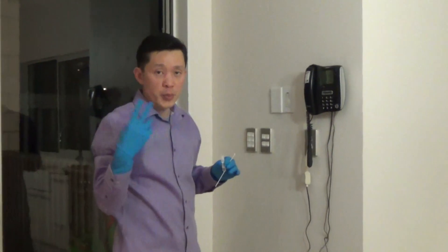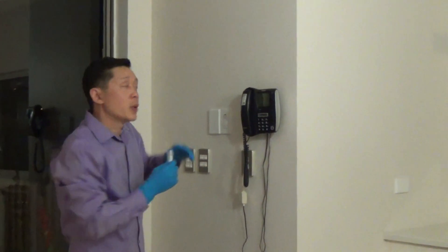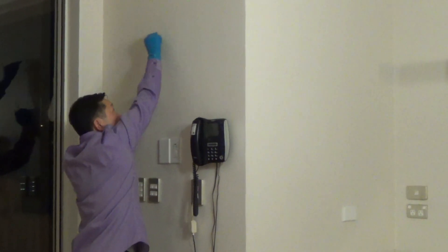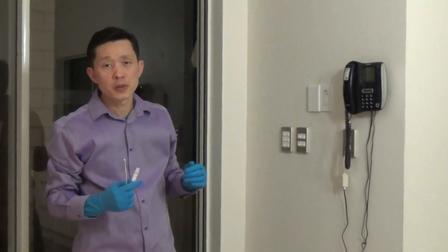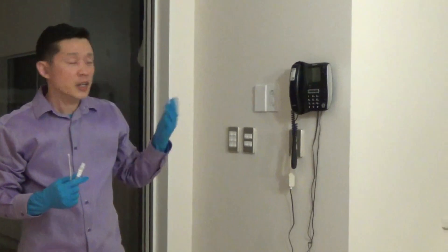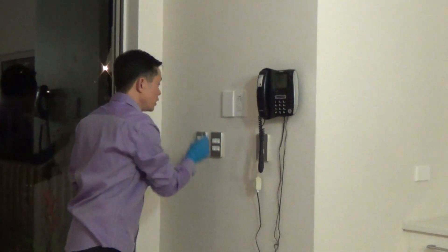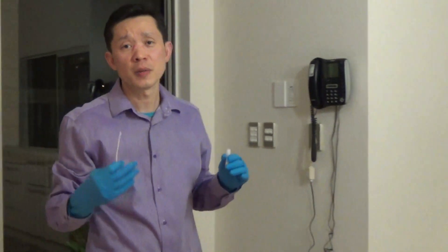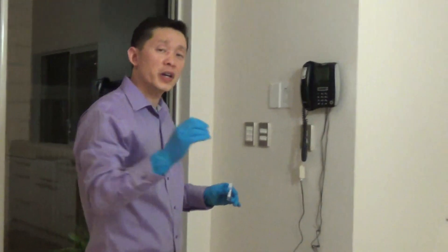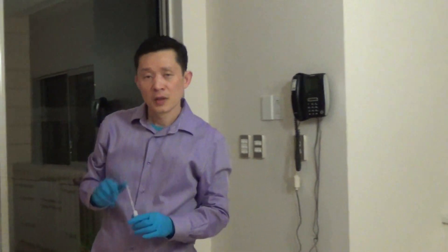Two things you need to remember. When you're doing the first initial screening, remember: above shoulder height first. The reason I say above shoulder height is because you might have a cousin or a neighbor with a meth addiction. They can come here and touch all the high-traffic areas in the lower area. If you swab that area, it's going to come up positive, but that is a false positive. That's why above shoulder height is quite important for your first screening test.